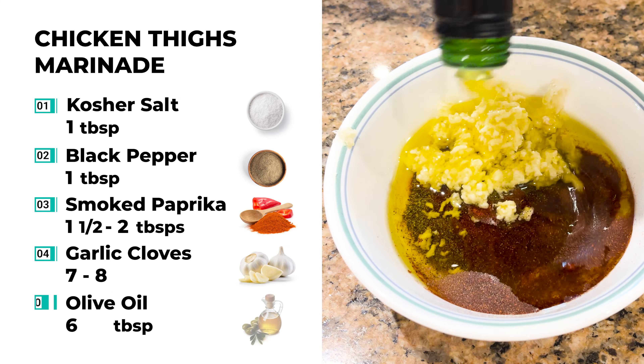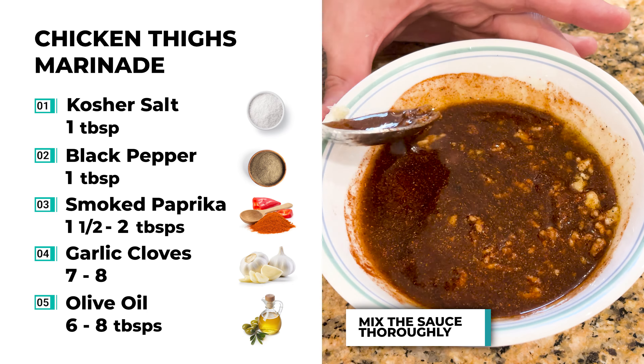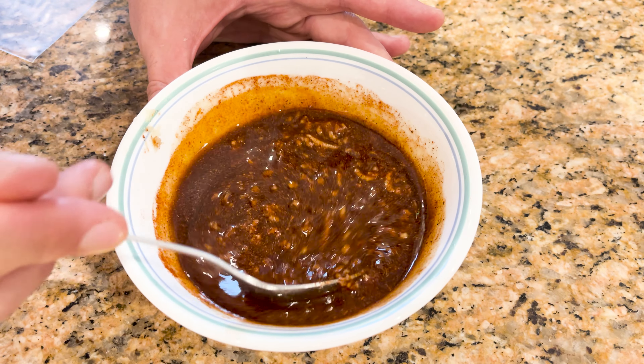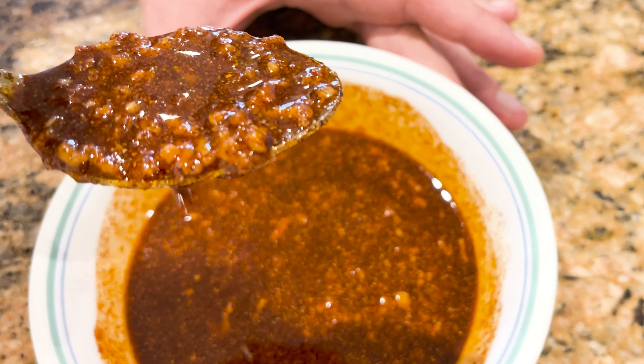Next, pour in a good amount of olive oil and give it a very good mix. You can leave it on the side for a couple of seconds so that all those flavors start to blend together. Look at that color — deep red-brown with those chunks of garlic. The aromas that come from it are unbelievable.